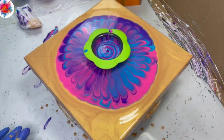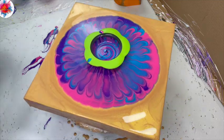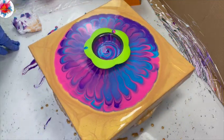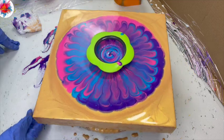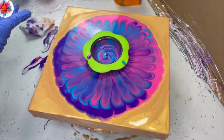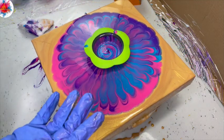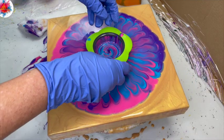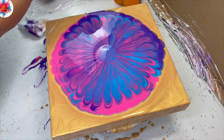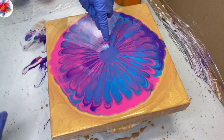I'm going to continue to spin this — the colors are really cool. I'm just giving the paint the opportunity to flow through the strainer. I'm going to let that stop and then I'm going to pick up the strainer and see what we get.